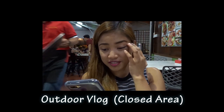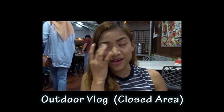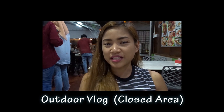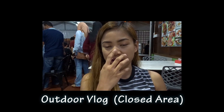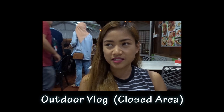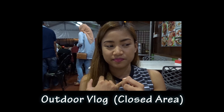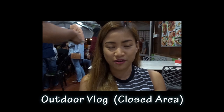Ayun, time check 9:26. Hindi na ako nakapag-update kanina kasi sobrang epic ng mga nangyari. Ngayon, mag-dinner na kami. Pero meron naman akong clip kanina nung update kasi ginami ko yung phone ko — kasi nalobat tong camera. Magbaba namin... nung nag-a-sail pa yung boat, na-dead battery yung camera ko. Tapos nung pagbaba namin, nalobat yung camera ko.